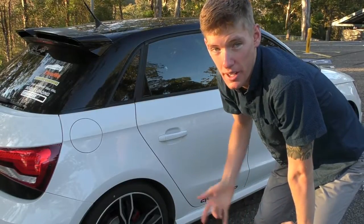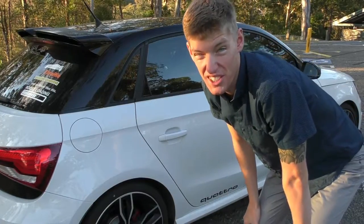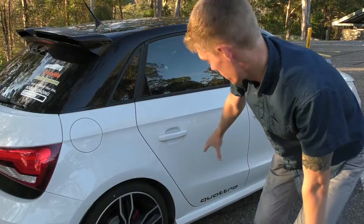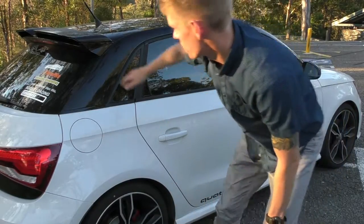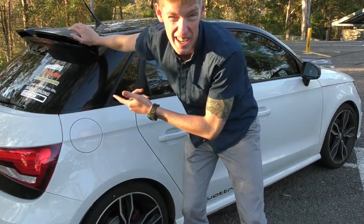I wouldn't have bought this S1 if it didn't have the optional Quattro exterior styling package fitted to it, because otherwise it's just too easy to mistake as a normal A1. The Quattro exterior styling package gives us the Quattro badge on the back door, which you're obviously not going to get on an A1 since they're all just front-wheel drive. It also gives us a double spoiler — to me, that's the biggest feature that makes it stand out from an A1.